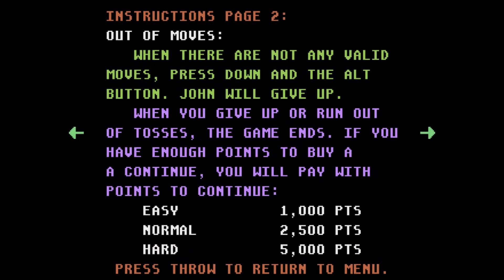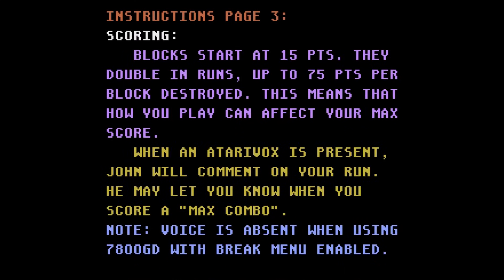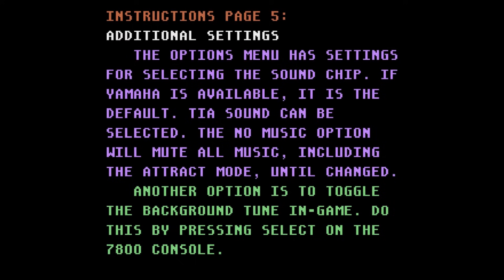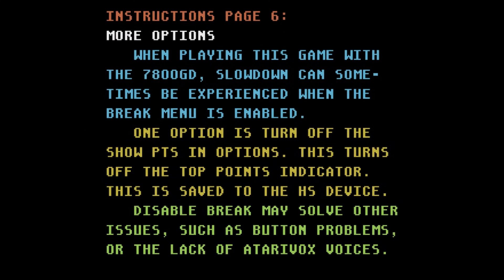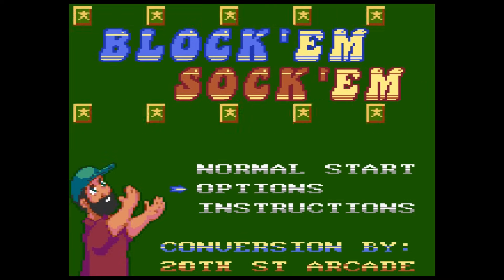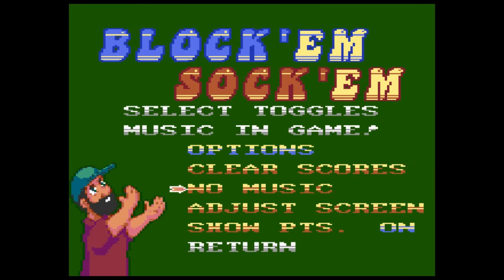I'm just honored to work with him. You do different point values — this goes over all the different instructions. There is some additional bonus scoring. You can throw up towards the top of the screen even after you clear a level. He just did some extra things in this version of the game, and this describes all the additional things. High score support — you can even clear the high score if you want. Just lots of different options here. There's TIA sound and it sounds okay; I'm definitely a Yamaha Sound fan, but he did a good job with TIA Sound, which is the original 2600 sound that a lot of 7800 games use.